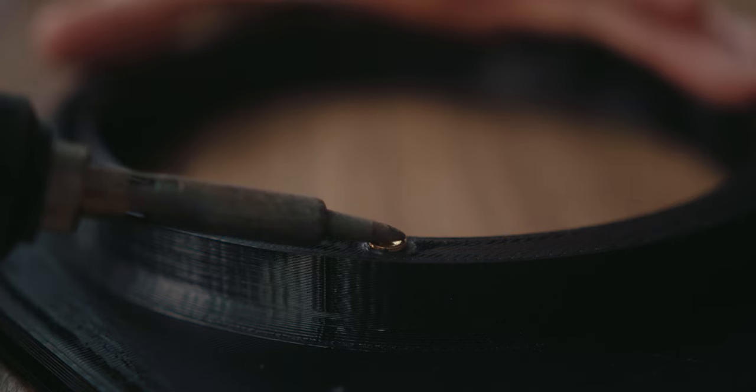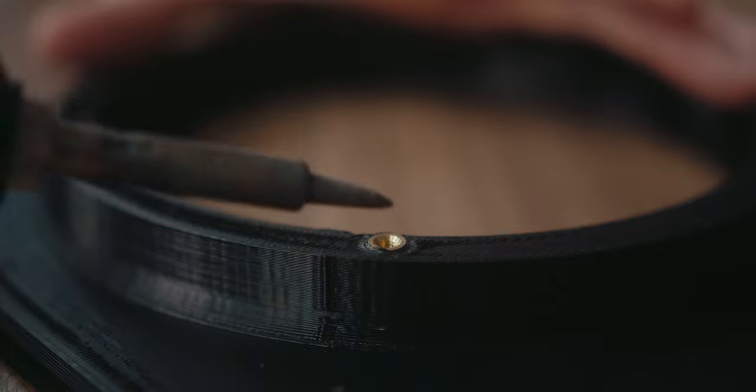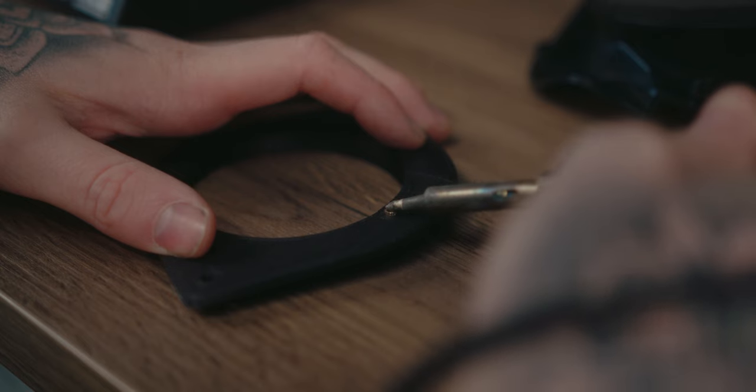Wait for it to get to depth, make sure it's square — once that sets it's not coming back out. Then do exactly the same with the M3 inserts.